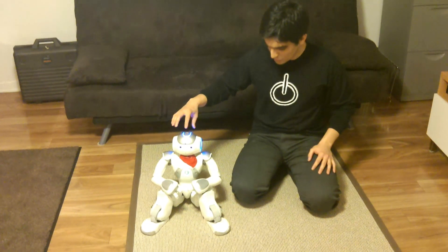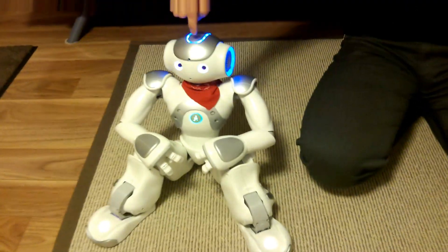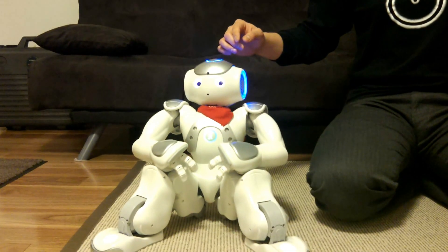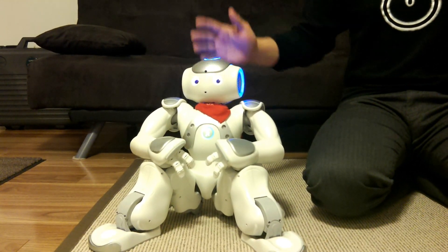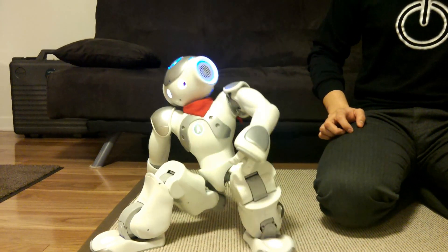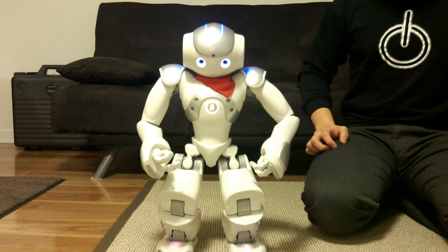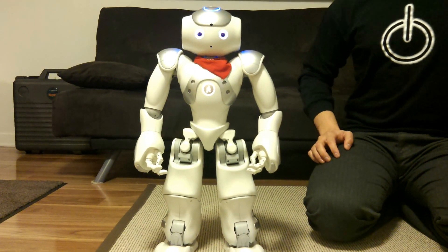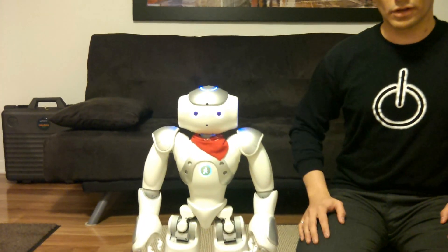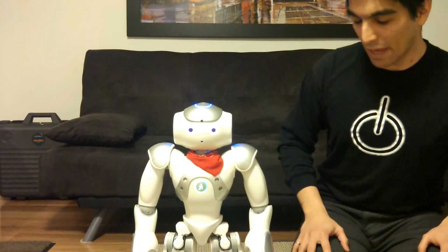We can see it uses mainly the head sensors. If I enumerate the head sensors from front to back, it will sit down. If I do it the other way, it will stand up. That is useful to change the position of NOW without needing to go into the computer, into Choreograph, and set some behaviors.